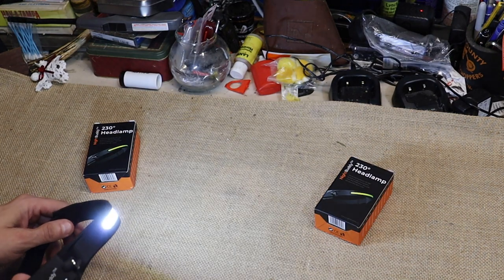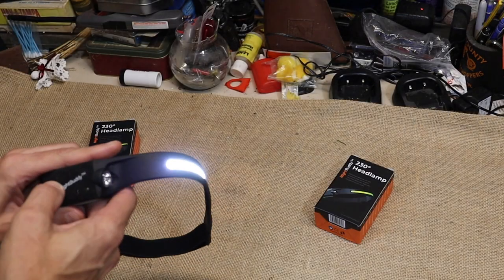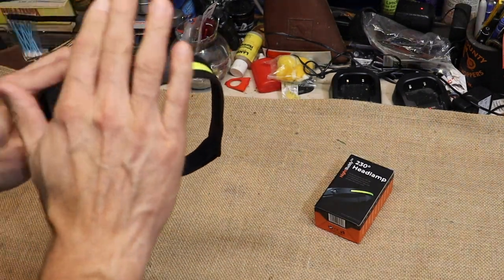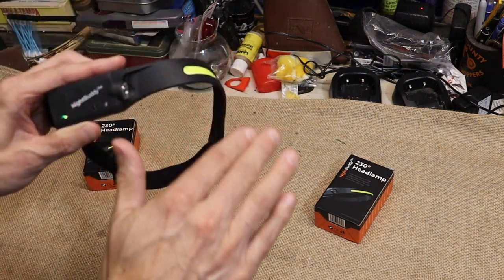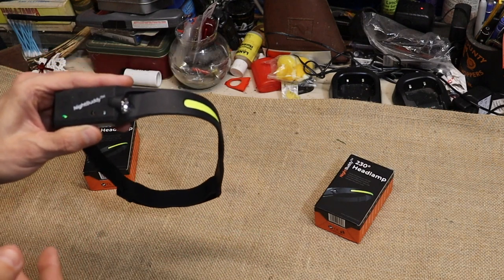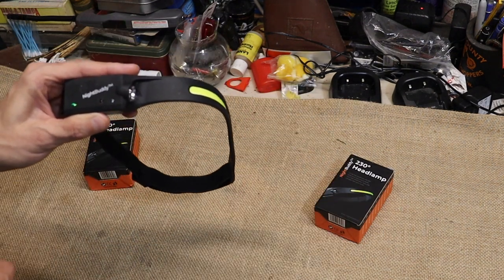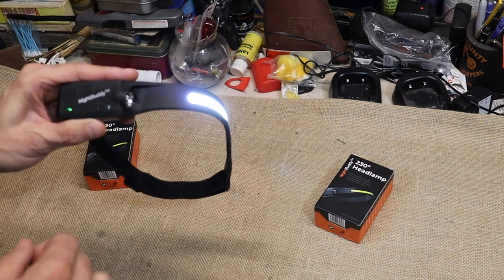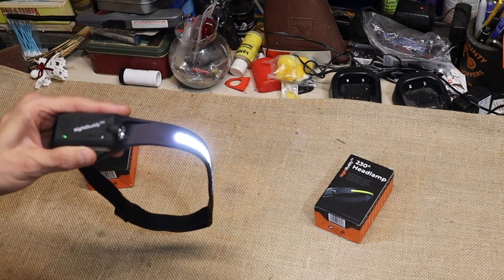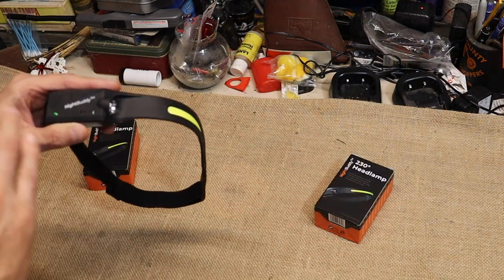And there is your spot beam. Now let me show you how to get it into wave motion mode — you hit this button here and that turns on the sensor. Now when you wave your hand over that sensor it turns the light on and off. I kind of like that, especially around a campfire — if you need to get up and go to the bathroom, you stand up and wave to turn on your light. It's hands-free; if you're working on something under a car or setting up camp at night, you can turn the light off to keep from blinding somebody.